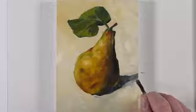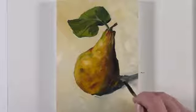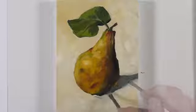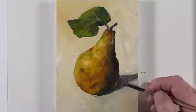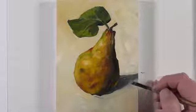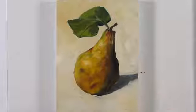At this point, I see that my shadow is a bit too strong once we've got our background color in place, so I'll go back with a slightly lighter version of the color that we mixed before. We'll go right up to the bottom edge of the pear, and then again darken the value with our mixture of Prussian blue and burnt umber. And now our loose, expressive painting of a pear, completed in under an hour, is complete.